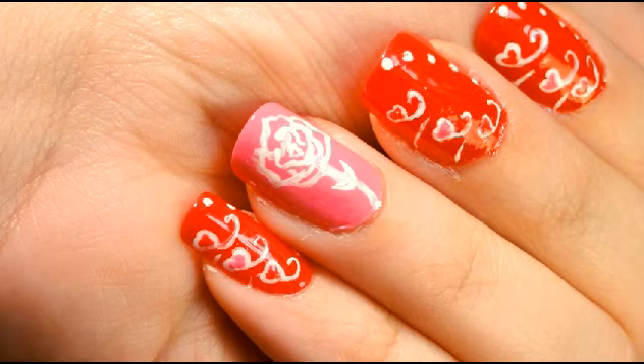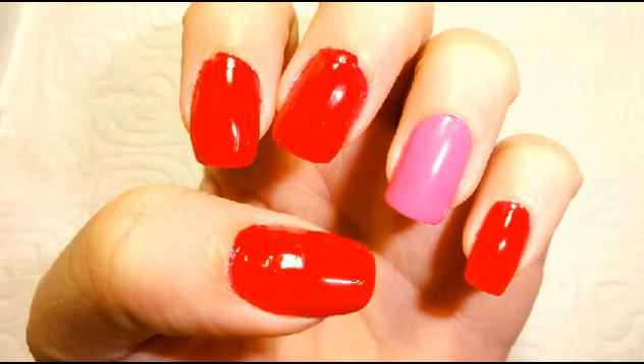Hey guys, Chibi Nails Design here with a new tutorial for a Valentine's Day special. Start off by painting all your nails red and leaving your ring finger pink.